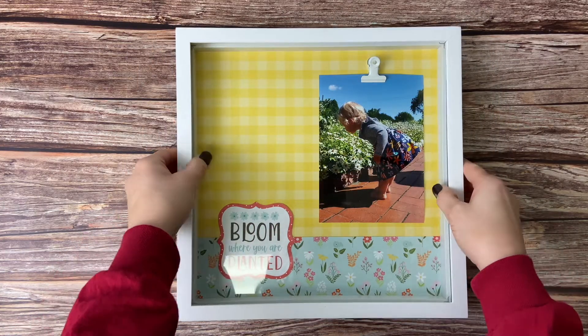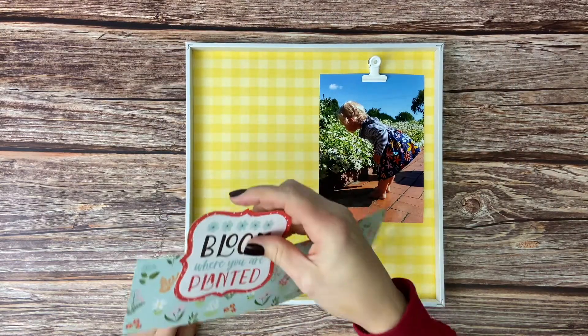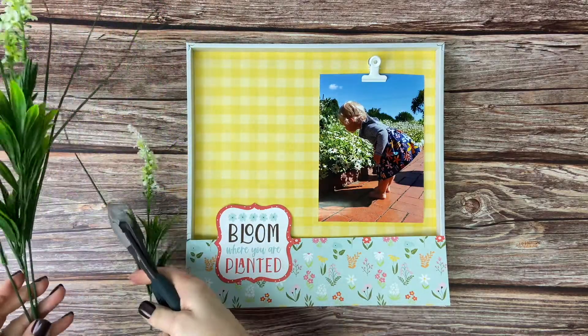Now we're going to take out our shadow box — we only want that inner part of the shadow box for now, just so we can make sure everything is where we want it to be. Now we're going to grab the white lavender bush and our wire cutters and cut apart all of the stems of the bush.